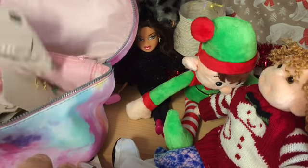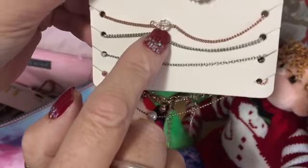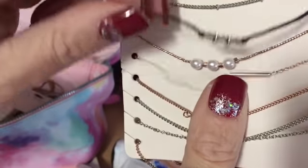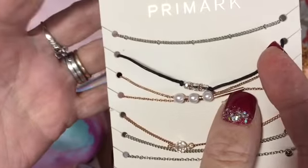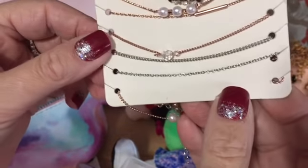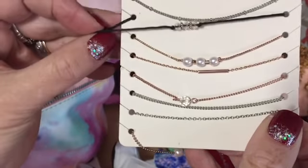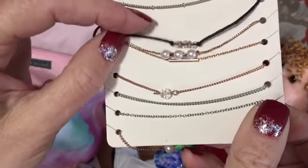For necklaces, I buy bracelets. I buy normal bracelets and what I do - for example this string one - I would just cut it to the length that I needed and tie it around the doll's neck, then untie it or snip it off when I wanted to remove it. This card of seven bracelets was two pounds, so less than 30 pence a bracelet. You've got a nice little pearl one there.